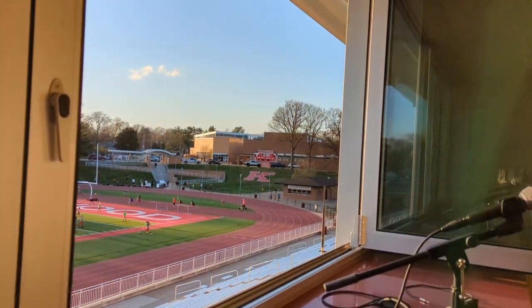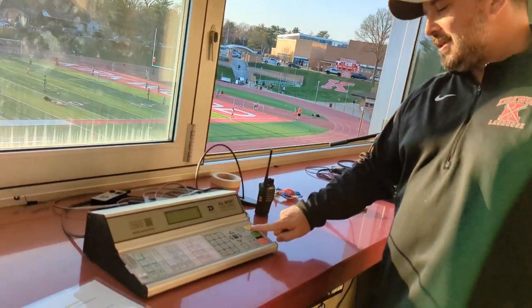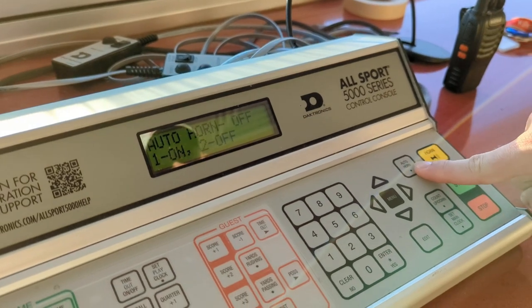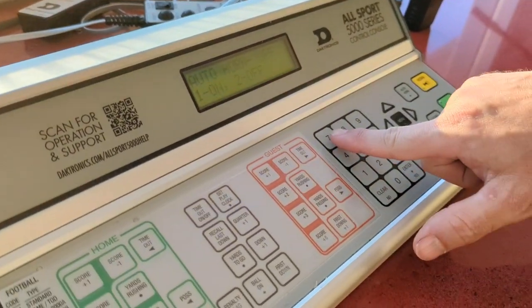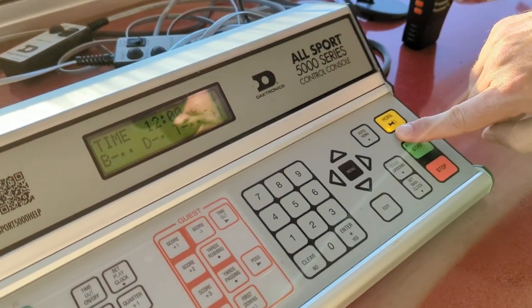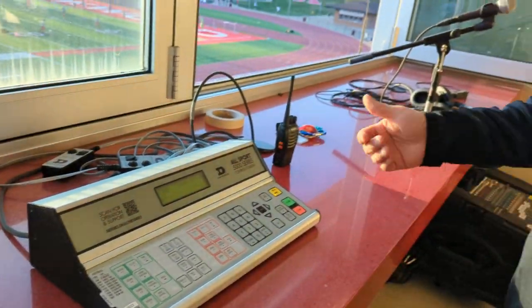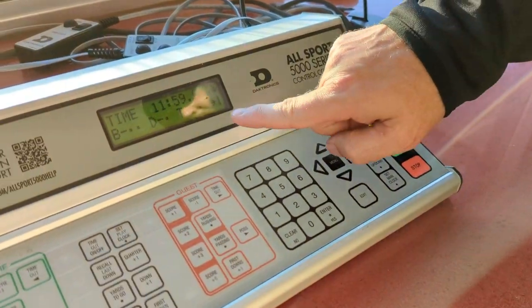You'll notice the clock is now set out on the board. Next, make sure the horn is set to run on auto. Press Auto Horn — a menu comes up and you press number one to turn it on. A yellow button will illuminate, which tells you the horn will go off at the end of the time period. To start the clock, simply press the green Start button and the countdown begins.